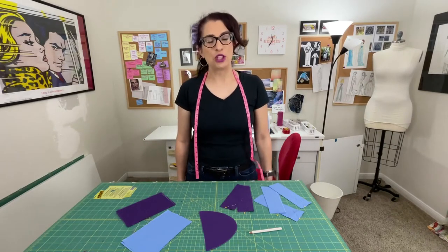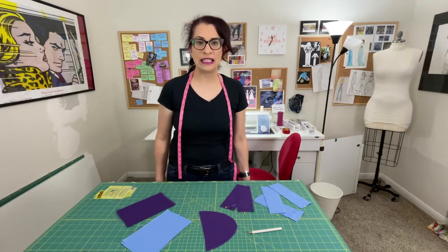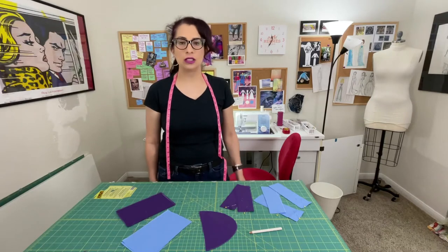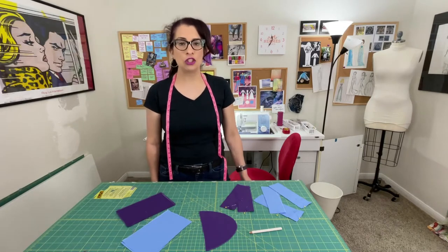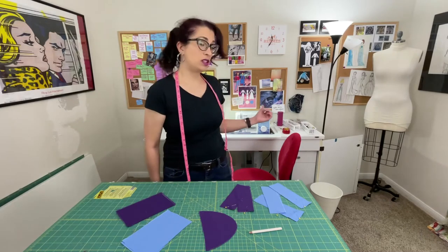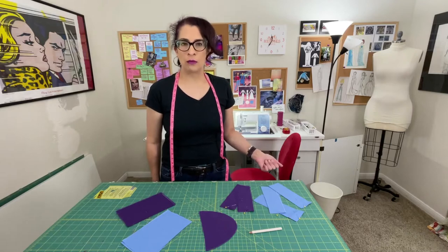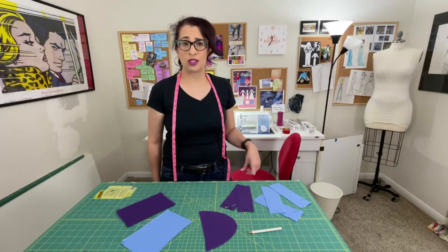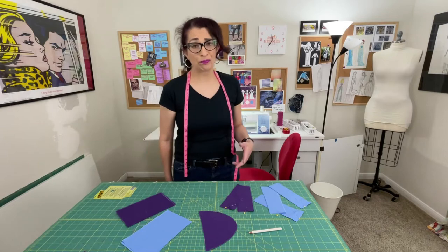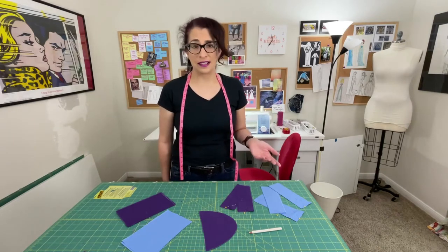When you buy your first machine, you're probably thinking, what machine should I get? How many stitches do I need? Regardless of the price of your machine, even the cheapest machines are going to come with like 25 to 27 stitches. My brother, which is sitting behind me, was about $100 on Amazon and it's got 26 different stitches plus a buttonhole function. So it's very manual — one of the cheapest machines you can buy — and it's got a ton of stitches.